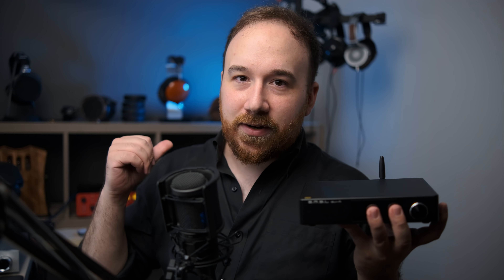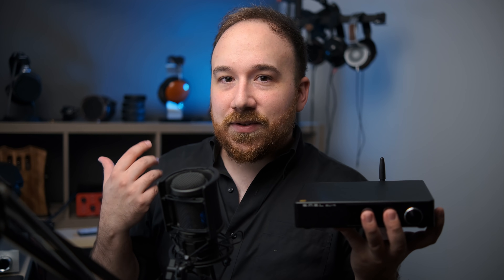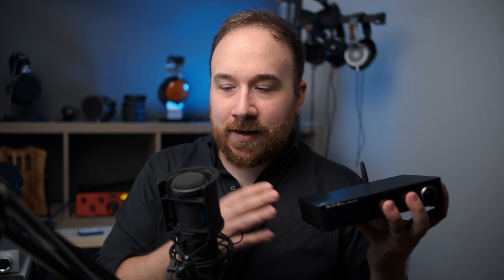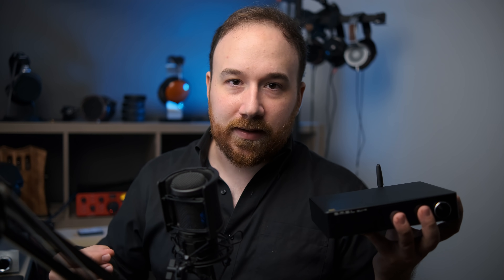Ever since I heard the Matrix Audio X-Saber Pro — a very high-end ESS-based DAC that I highly recommend — it demonstrated to me that it's possible to get the benefits of an ESS-based DAC, that more analytic presentation, without any of the drawbacks, without that glare quality. The SMSL SU-9 is very close to the X-Saber Pro in that regard. That said, I have to acknowledge emphatically that going from one dedicated DAC to another is not going to make that much of a difference — the biggest difference is still always going to be the headphones, then maybe an amplifier or a tube amp.